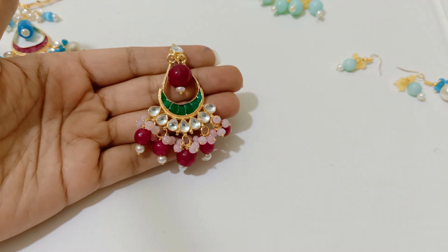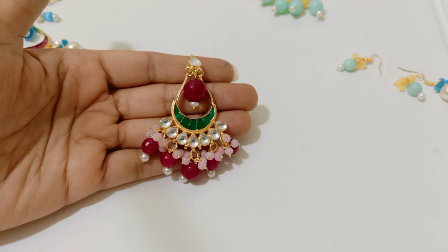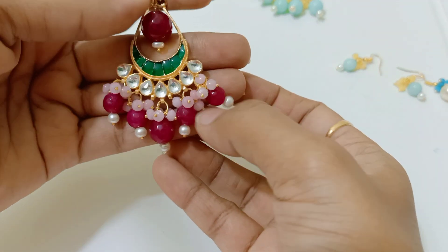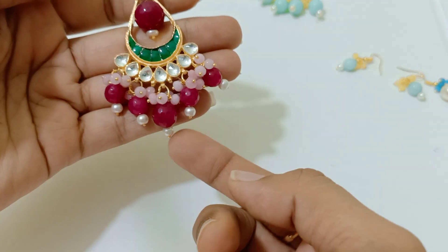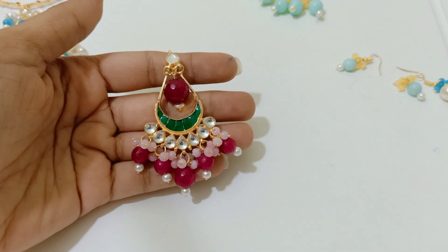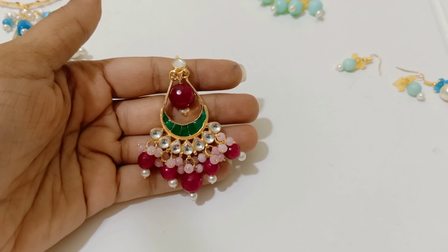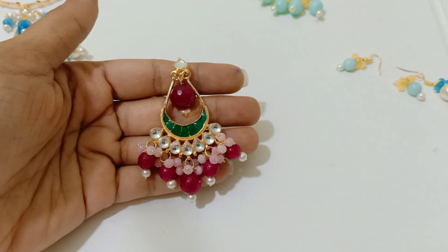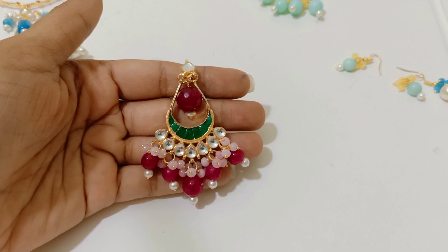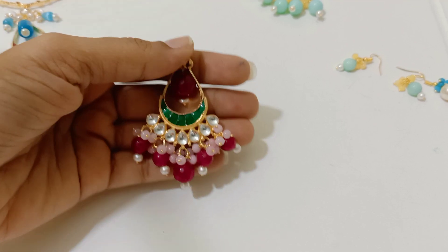I am repeating again for those who may not understand: bead color will not go. This is all semi-precious glass beads, including the pearls, and the color will not go at all. The kundan is premium quality and the glass beads are completely premium. Color will not go unless you use it in a different way. The bead might break if you use it very tough, so please use glass beads very carefully.